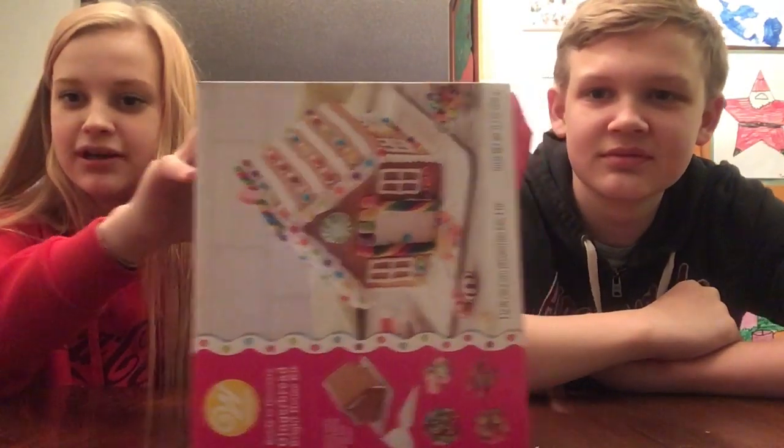Hey guys, it's me Hope. Welcome back to Brownie for Licking Me. Welcome back to my YouTube channel. This is the first video that I'm filming in December besides the intro, but that wasn't really anything. So today I'm here with my brother Aaron and we're going to be decorating a gingerbread house.